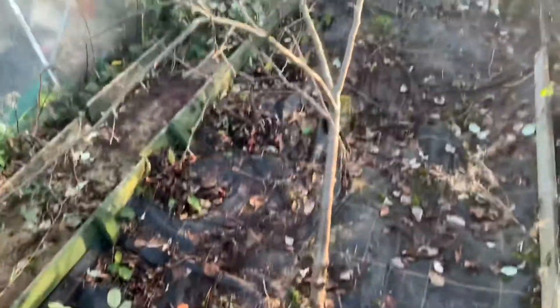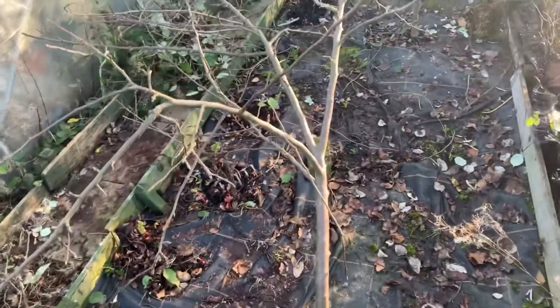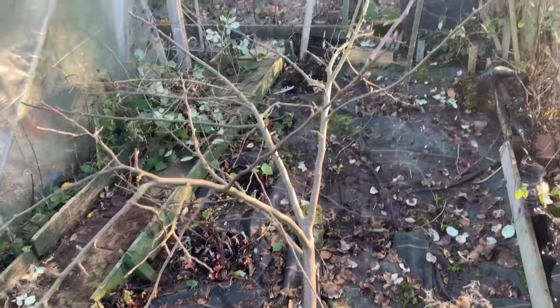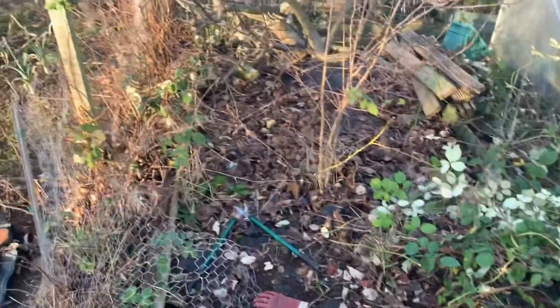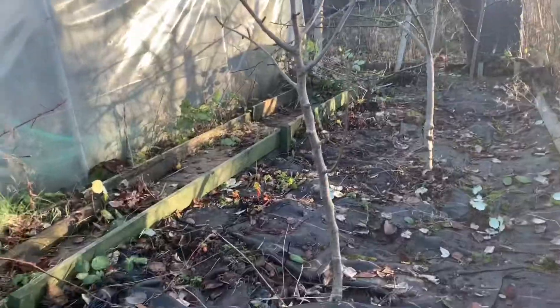I've got my apple trees to stake back up — my stake snapped so it's fallen over, but that shouldn't be too hard a job. I need to get that done before it starts growing again because it's dormant at the moment. Just got to get that bit clear and then we're all good around that area.